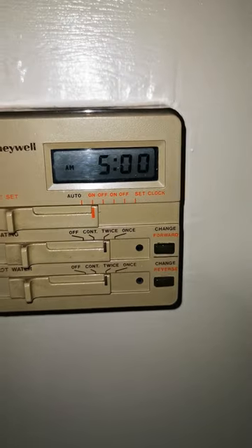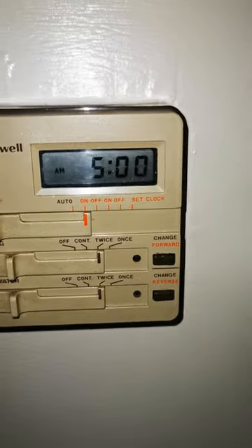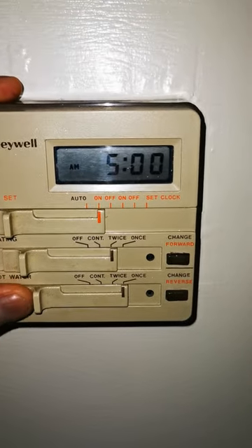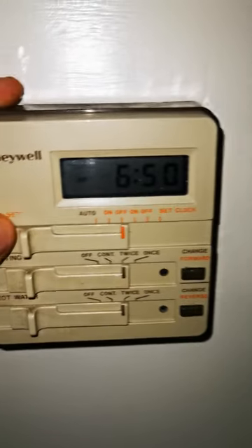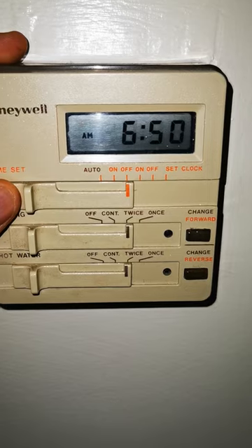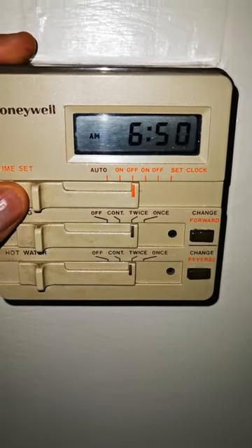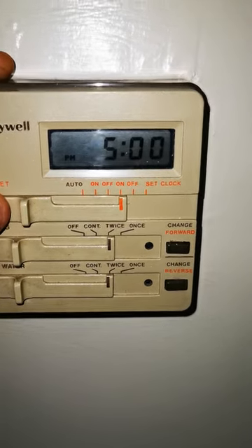When you slide it to the first 'on,' using those same buttons to the right, that will set the times. I've got mine set for 5 a.m. in the morning, and I want it to turn off at 6:50 a.m. — so nearly two hours. I just need my heating on in the morning.